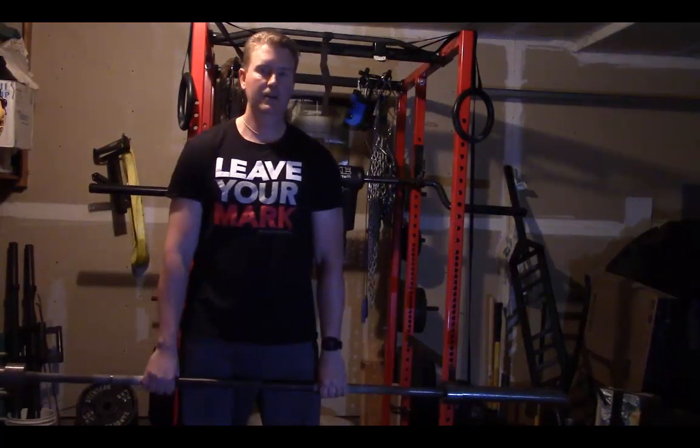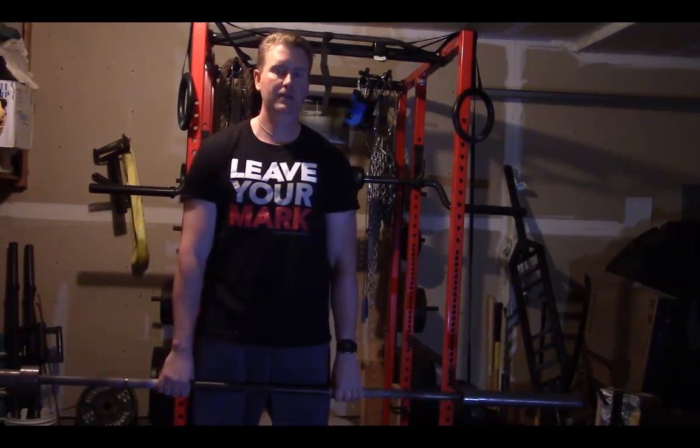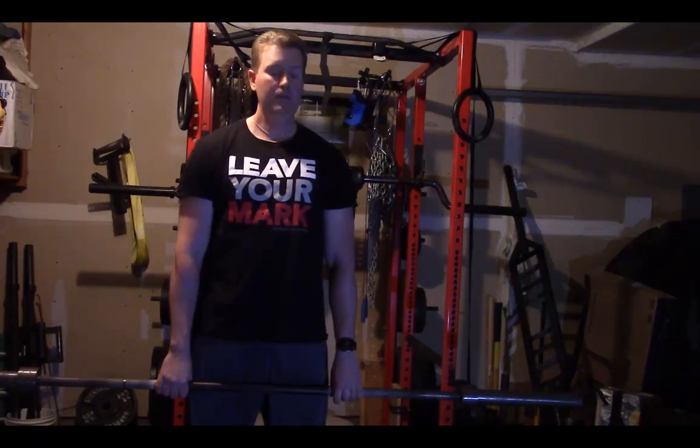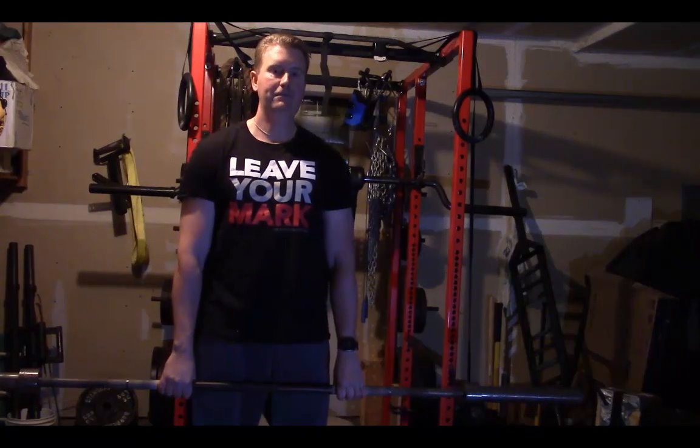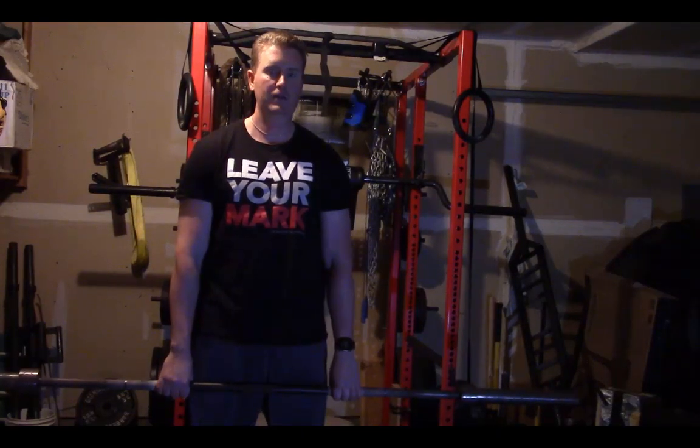Hey, what's going on? It's Dr. Mike T. Nelson here, exercise physiologist, master's in chemical engineering and biomechanics. And today, doing a cool drill that I got from my buddy Aaron Schwentzweiser up in North Dakota Dairy.